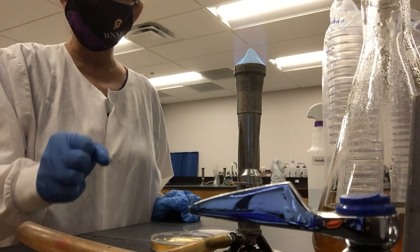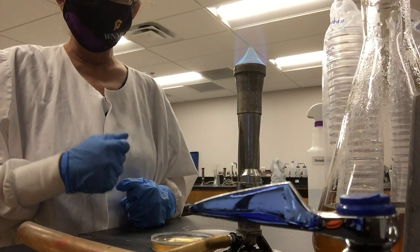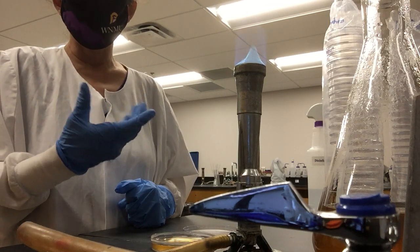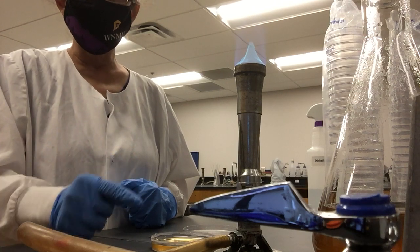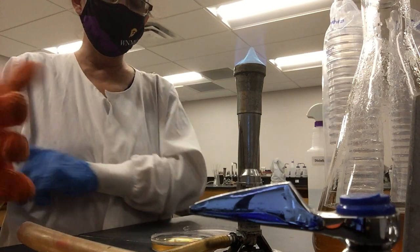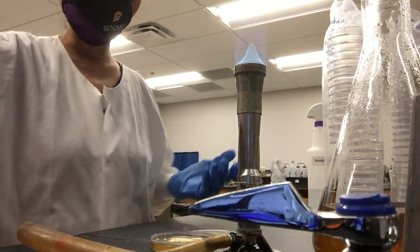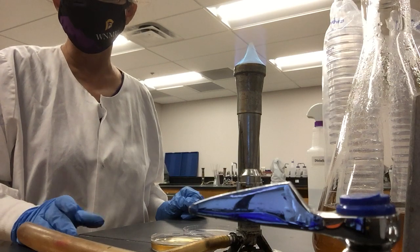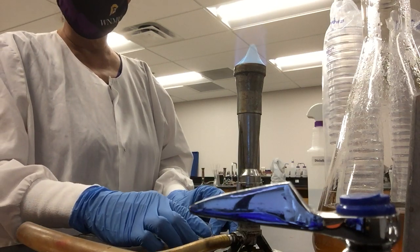One thing that can happen towards the end, when you have very little media left in your flask, is that the agar will have bubbles as you pour it, leaving bubbles on the surface of the plate. If the bubbles are at the edge it's not much of a problem, but if they're in the middle there's a problem. To get rid of them, you can grab your Bunsen burner and briefly flame the surface of the agar to burst the bubbles. Experienced microbiologists do this carefully — the bottom of the plate doesn't burn.